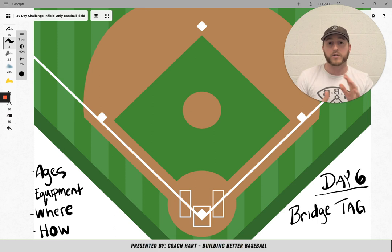Bridge tag works like this. You're going to have one or two taggers, depending on the size of your team. I would say one tagger per about 10 kids. So if you have a team of 10, I would do one tagger. If you have a team of closer to 17 or 20, then I would do two taggers.